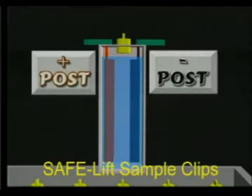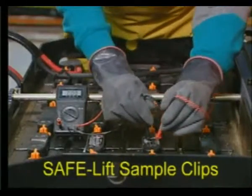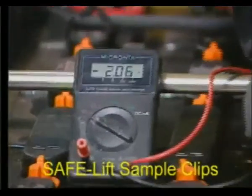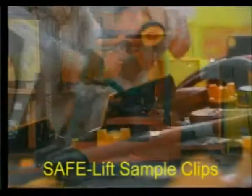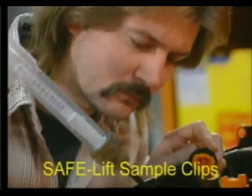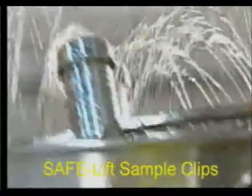The battery is really a series of individual cells joined together by lead connectors. Each cell has a positive post and a negative post. The cell is filled with a solution of sulfuric acid and water called electrolyte. Each cell generates approximately 2 volts of electricity. When testing the battery, he squeezed the hydrometer too hard. This caused the electrolyte to spray up on his face, and he immediately went to an eyewash station.